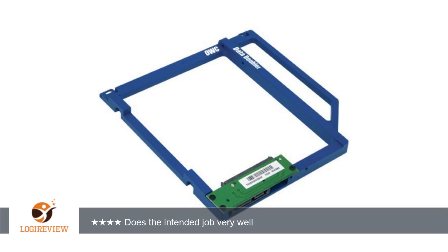As for the product and its function, I can say the instructions were clear. The installation went exactly as shown in the videos on their webpage.